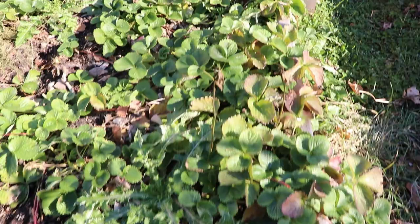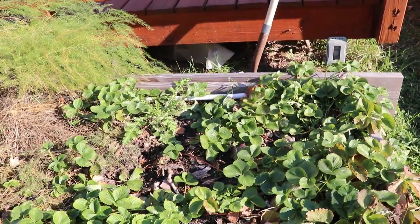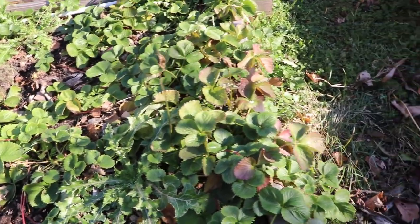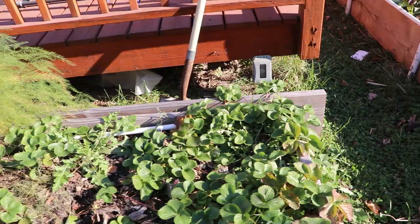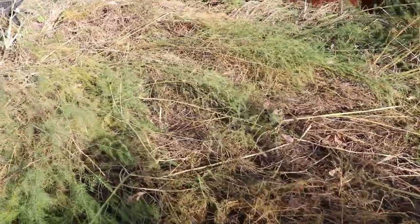On this side I have all my strawberries — everbearing strawberries that I got from Fast Growing Trees. I got them as crowns and planted them. They did not produce the way I would have loved to this year, but I'm not sad about that. I think next year is going to be a beautiful harvest. And then over here is what we're talking about mostly: the asparagus and what to do to overwinter them.